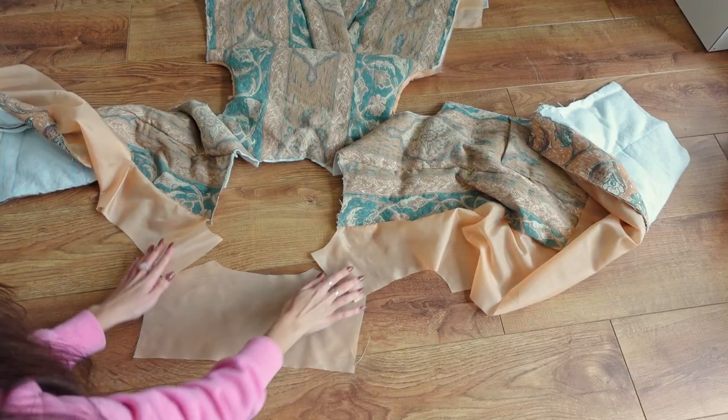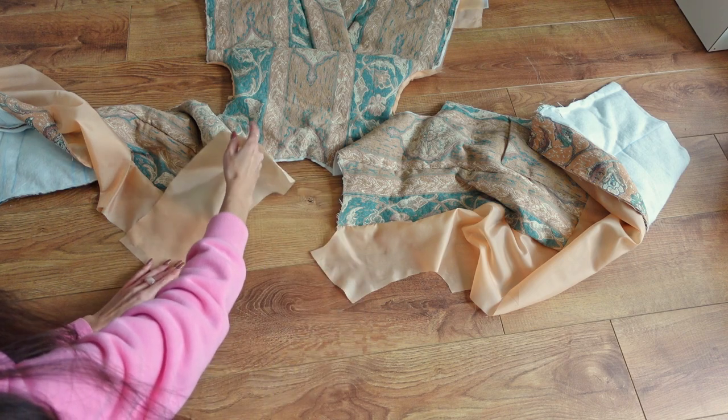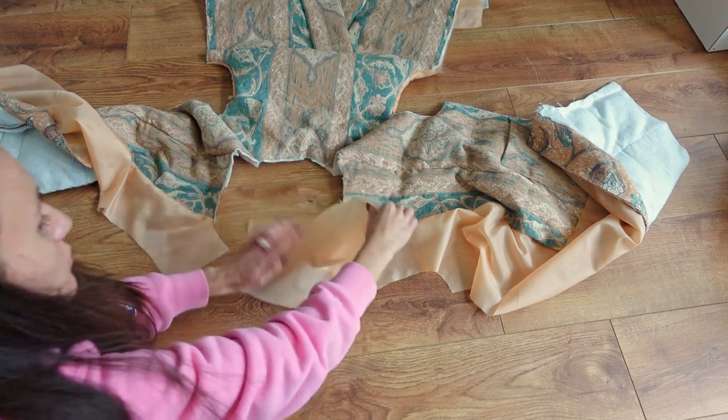Now we need to repeat the same with the shoulder seam for the lining. We take our upper back lining piece and align it to the front lining piece, sewing it right sides together.